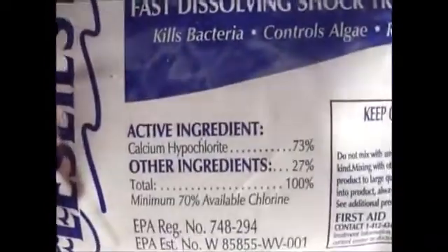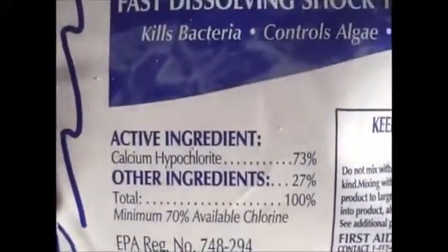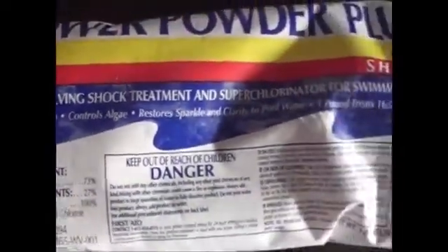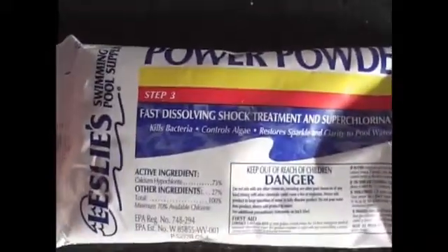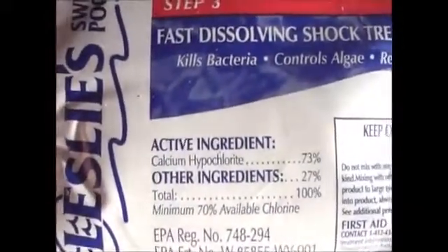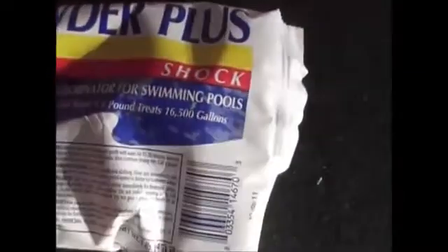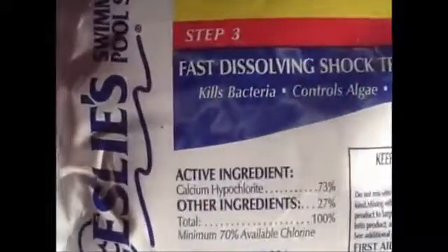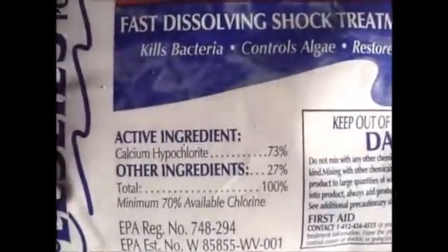If you haven't subscribed to my channel, you need to have at least a couple of these one-pound bags for your water preparation needs. Pool shock, calcium hypochlorite — that's what you're looking for. I'll post the information in the description box. There are also a lot of other good YouTube videos from other preppers. Let me know if you picked any up or found any on sale. Stay ready — Anthony signing off.